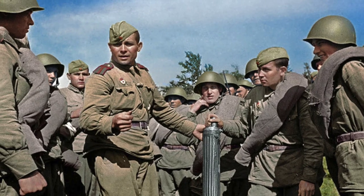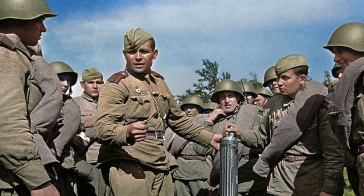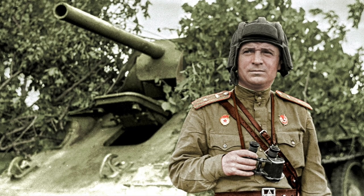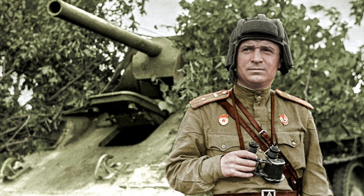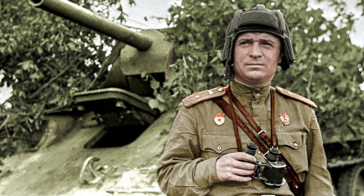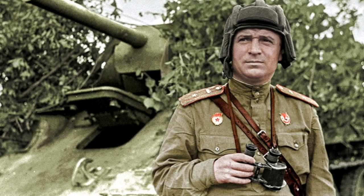As for the soldiers of the Red Army, their uniform was produced almost entirely from cotton fabric. As a result, it was much lighter and more practical. The sleeves were a little narrowed, so rolling them up was rather difficult and irrational.